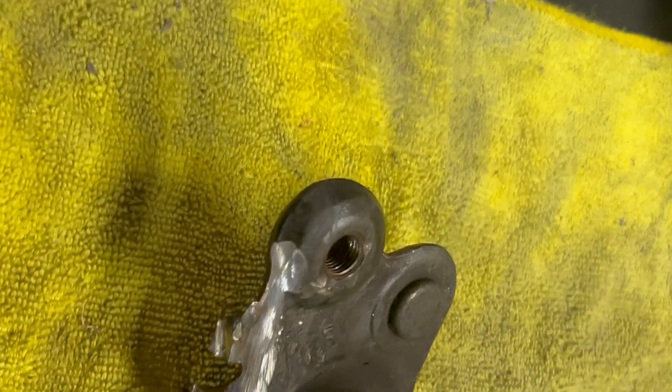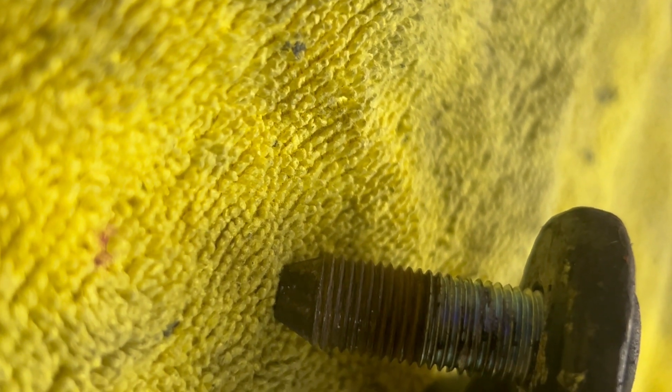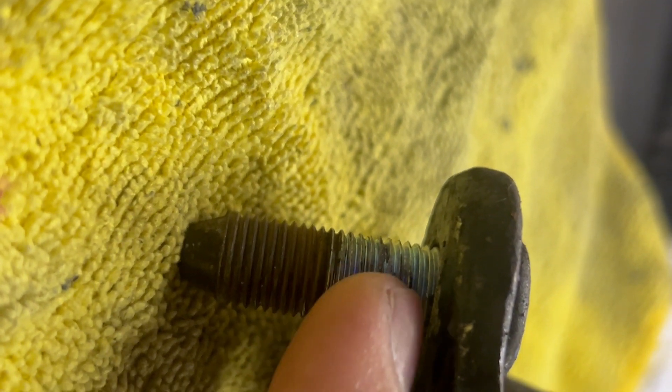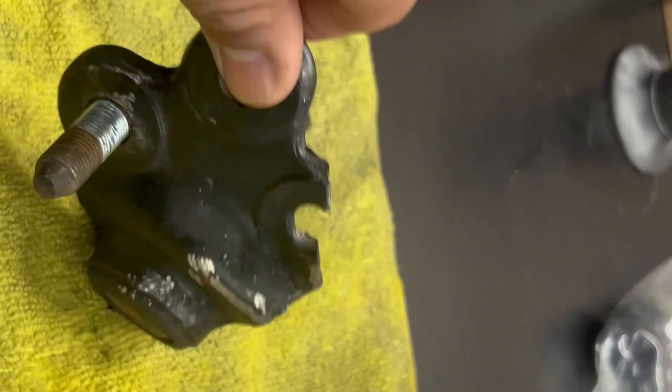I spent hours yesterday. I basically had to grind down this part of it right here. Then you had the stud on this end — I cut that off with a saw enough to where it was flush, then grinded a little more with the grinder and was able to get that one freed up, because that's the only thing that was holding the ball joint on.